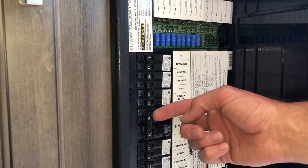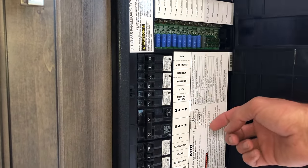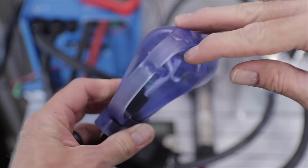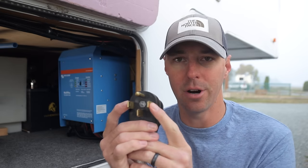Looking at the RV electrical panel, one hot leg coming in will feed half the panel and the other hot leg will feed the other half. You have those two 50-amp breakers in the middle that take those hot legs and feed opposite ends of the panel. When you plug in a 30-amp adapter, there's actually a connection bridging those two hot legs on the 50-amp side, giving power across both — but that doesn't help us when setting up a hybrid inverter.